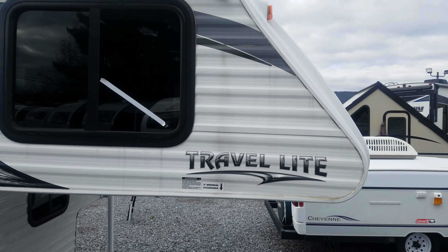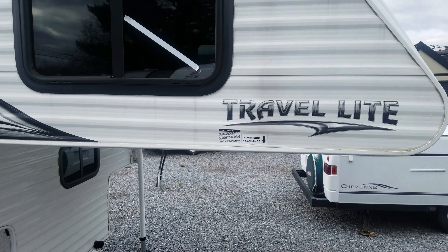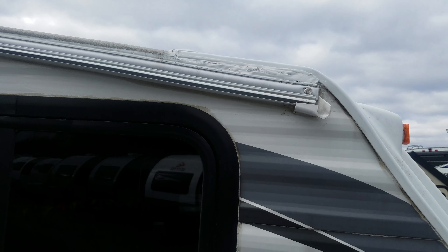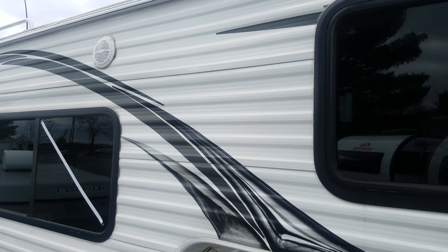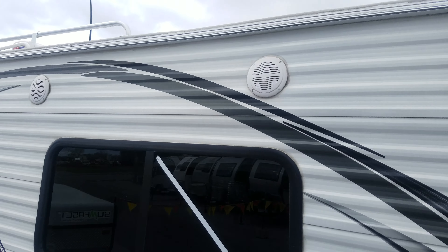We've got the aluminum sides here, and that streaking will come off when it's washed — that's just the way aluminum trailers work. You'll see the brighter color on the corner here of the white caulk. That's the Dicor, and that's where we did a spot seal on this when it first came in.